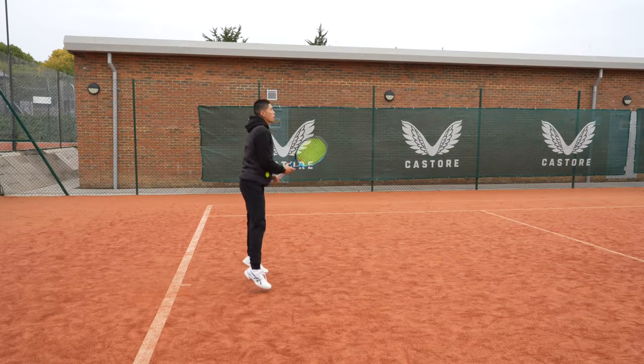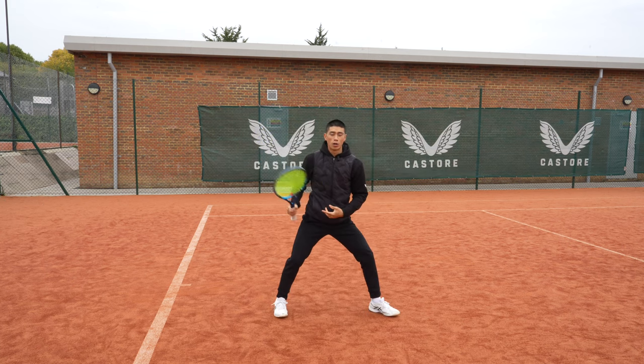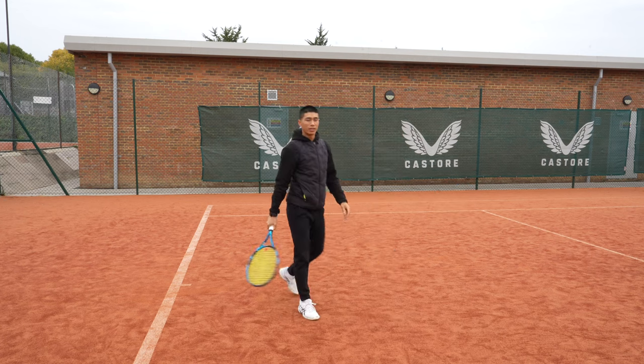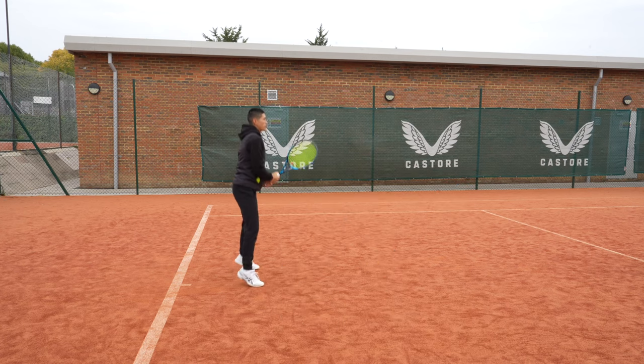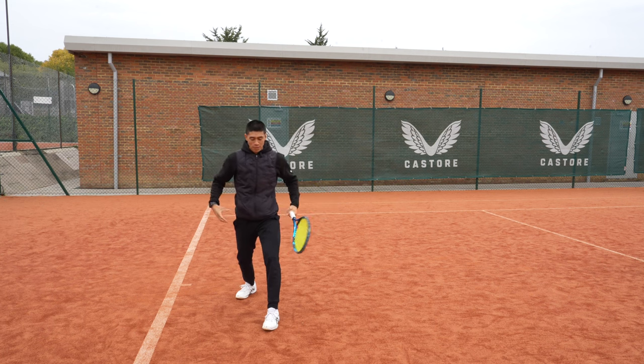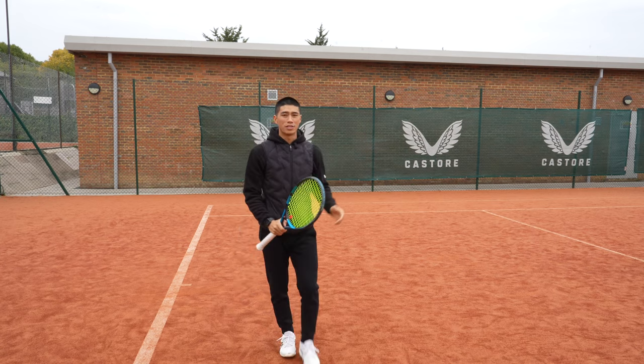Likewise, this is very common for your backhands as well. When you turn and step out, you can already see where my weight is going to go — it's pushing from that back leg, driving forwards down towards my target. What I don't want to do is split and step across my body, because then I'm locking off my hips and I'm not going to generate as much power. I'm definitely not going to get any forwards weight transfer into my shots either.